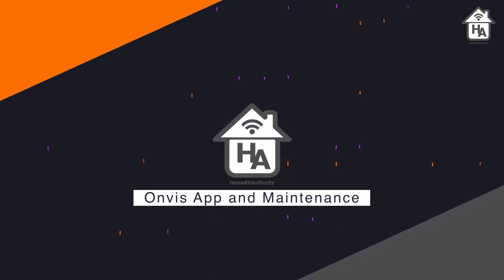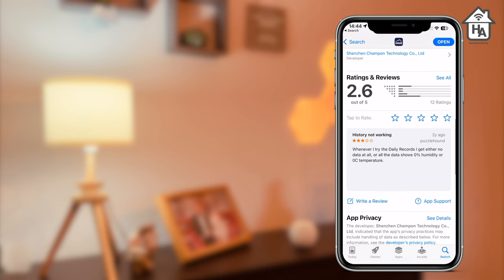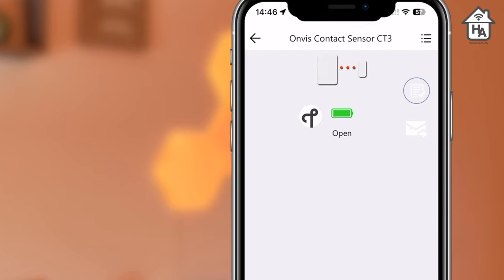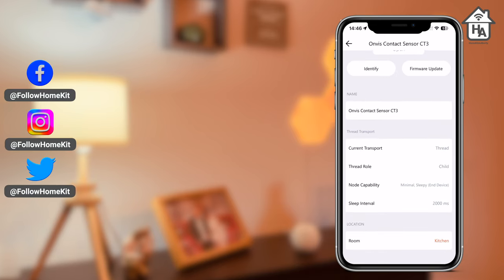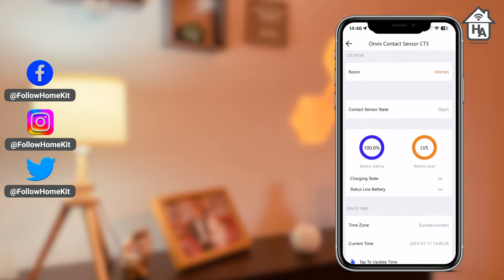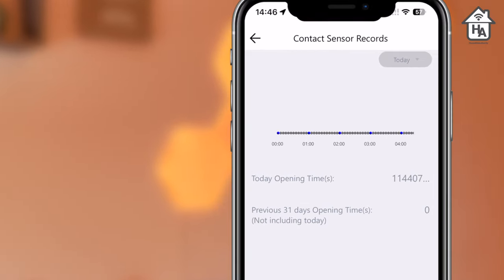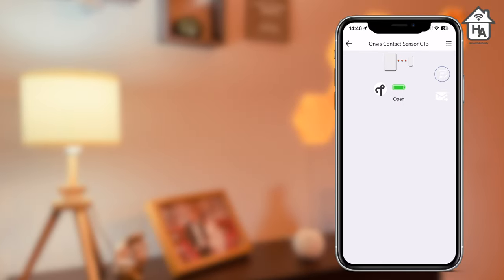Moving on to the Onvis app and device maintenance — the Onvis app, first of all, is basic. Reading the reviews on the App Store before I installed it, I was genuinely hoping it was going to be better, but quite frankly it's not. At a basic level it shows you if the sensor is active and either open or closed. Tapping on the sensor icon gives you connection method, battery status, and a logs menu. The settings option reveals firmware updates, connection details, states of the sensor, and more detailed battery status. The logs menu is supposed to present a log of open and close states, but this does not appear to be working at all — it showed a random number far exceeding my actual usage. Overall, the Onvis app is below average and could do with a redesign and some bugs removed.